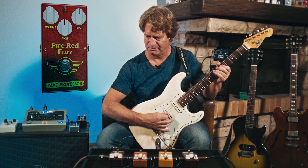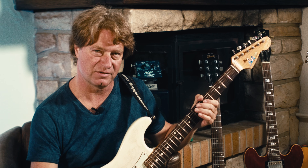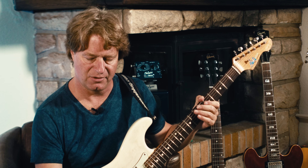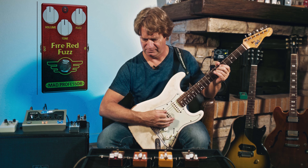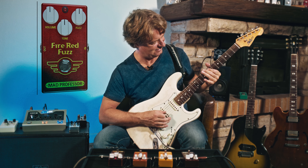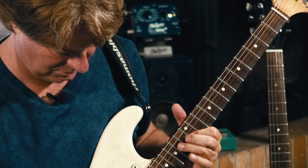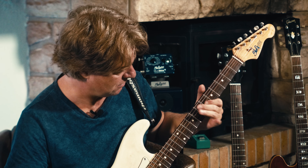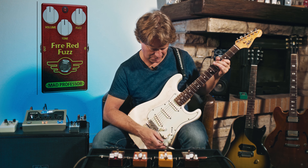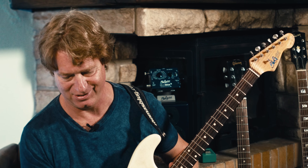Listen — bypass and this is on the clean channel. Sometimes I use a fuzz in combination with Marshall style overdrive, but this sounds pretty good on clean. That's the specialty of this fuzz here. Of course it's a bit noisy, but this is the nature of a fuzz pedal.